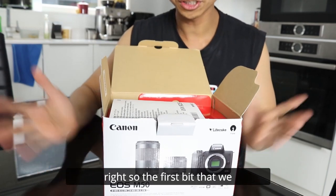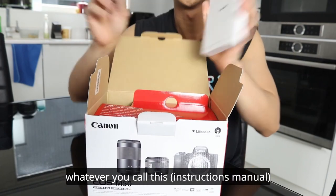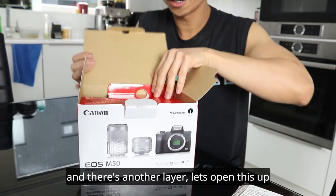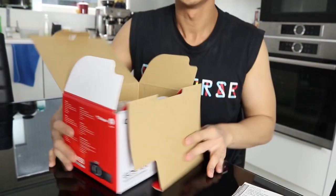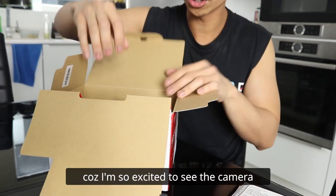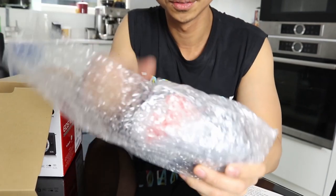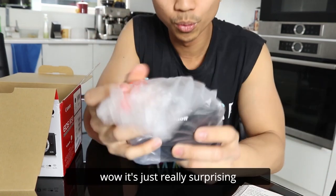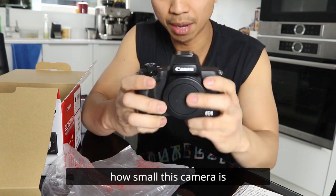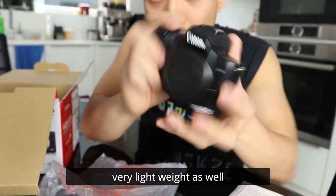Alright, so the first bit that we found is the paperwork, the booklet — the instructions manual. And there's another layer, let's open this up. So we've got everything that we need in here. Because I'm so excited to see the camera, let's go straight to it. Wow, it's just really surprising how small this camera is. It is very small. Very lightweight as well.